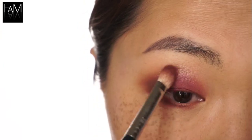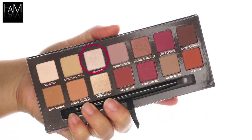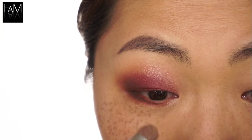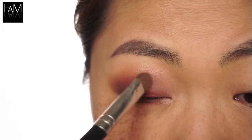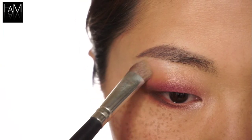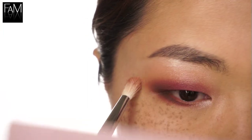I'm going back with this brown shade onto the outer part to intensify the look. And as always I blend, blend, blend in between. Now with Vermeer I use a dense brush onto the inner corner of my eyes so that it creates a nice highlight. I like to use the same highlight shade onto the brow bone per usual, and of course some blending afterwards.